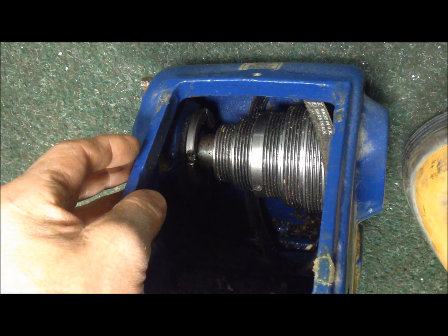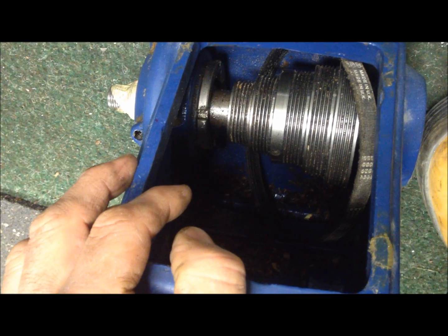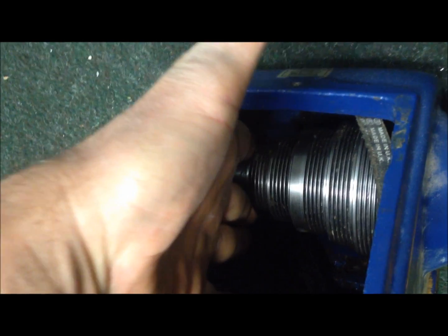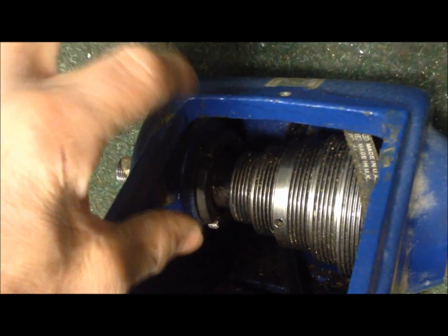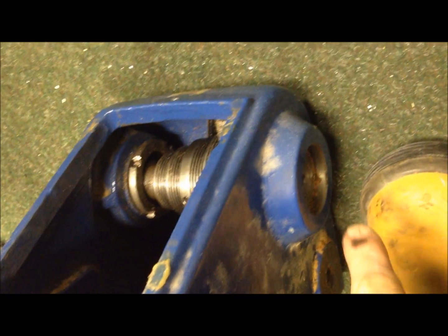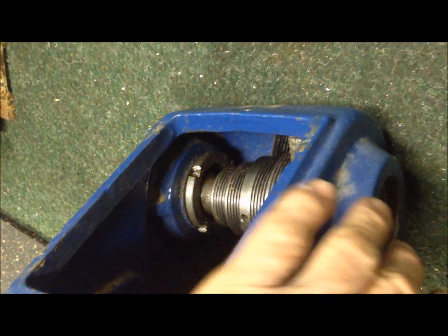The way to dismount the spindle to reverse the pulley, I think, is to make a wooden adapter — a fork that goes on here. There's a flange, a step there, so the axle has to go in that direction. Then just press it out.